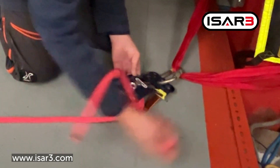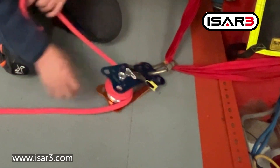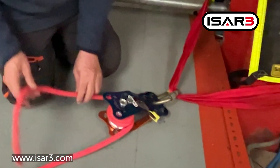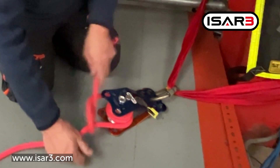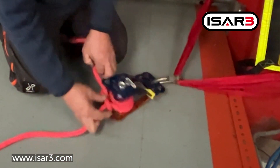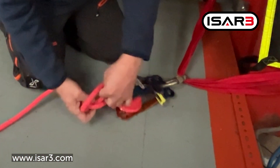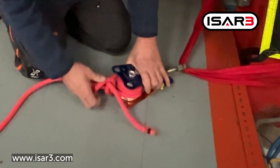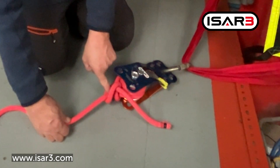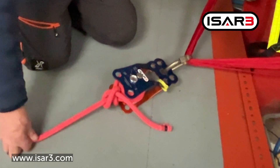A couple of practices that you'll see which aren't great: first of all, what you don't want to do is tie off with half hitches here, and in particular pull the half hitch to get a change of direction. You will see people doing that. The problem with that is you introduce a change of direction here, which is the point of weakness, and that kind of defeats the whole point of having the full strength tie-off.